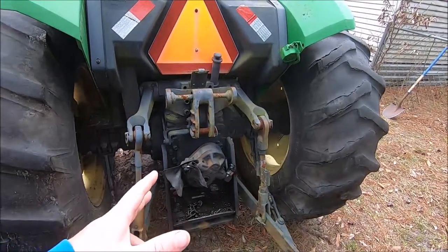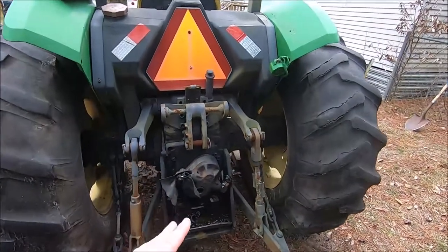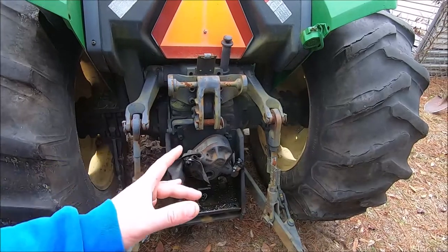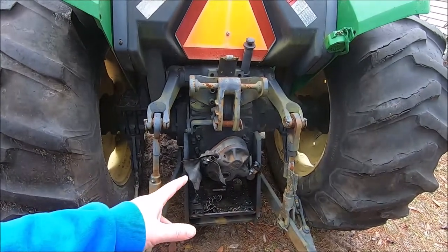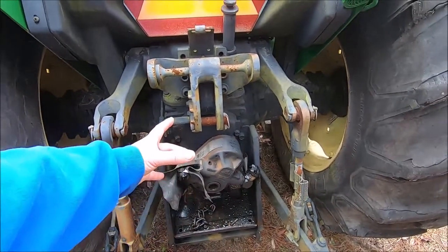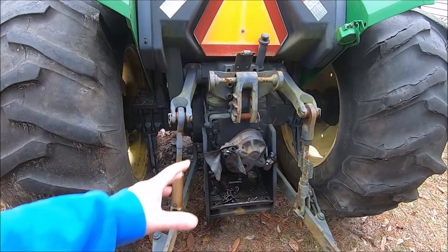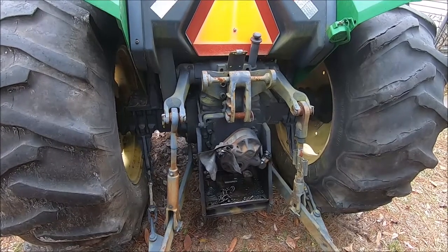We've tried and tried to get this pump off using proper and some improper methods, and it doesn't want to come off. The customer has decided we're going to pull the whole PTO assembly and press it off the shaft. The manual says if we pull the cover bolts, we can pull the whole PTO assembly out with the pump attached, and then they can put it on their press and press the shaft out. They said take the cover off and they'll come pick it up and press it out and bring it back.